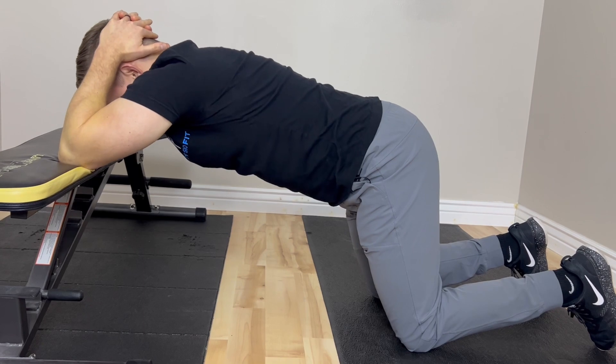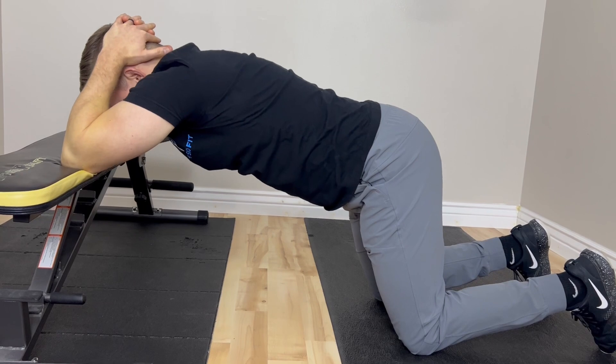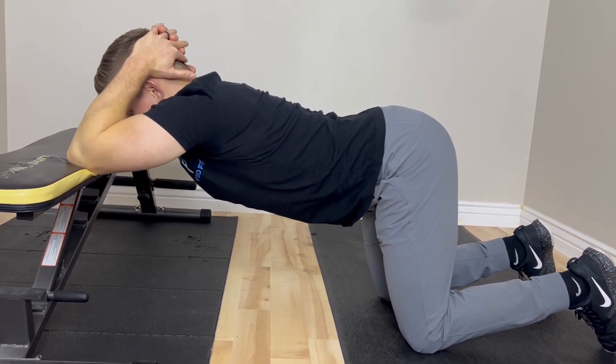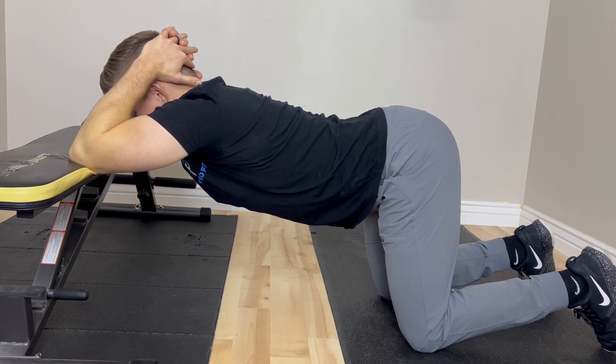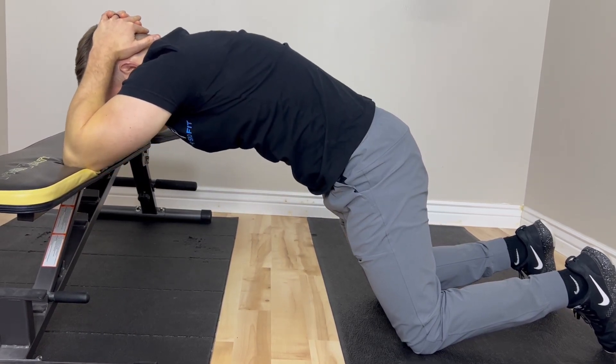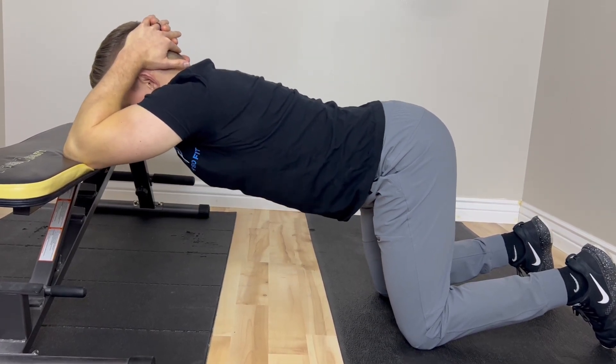As you do this, you want to time your breathing with the motion. Breathe out through your nose on the way down, and breathe in through your nose on the way up. Do this motion slowly, not forcing anything.